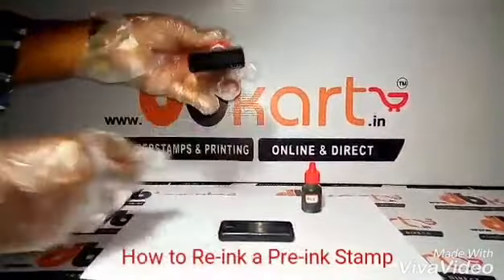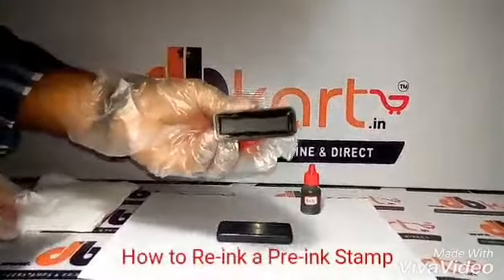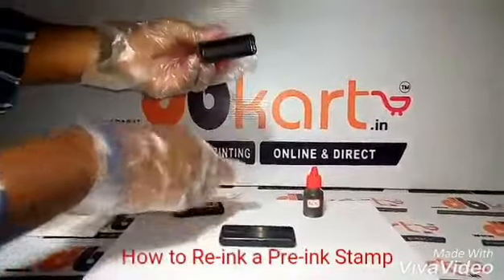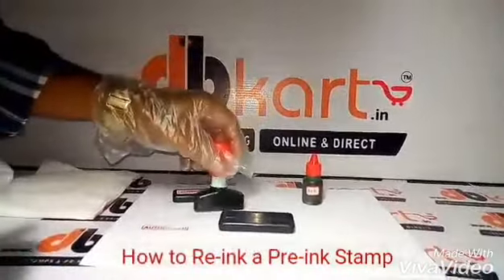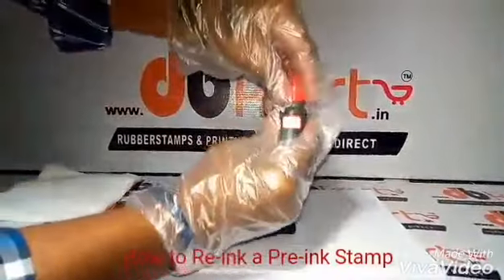Welcome to dbcard.in, online rubber stamps and printing. Today I am going to teach you how to refill your Dura stamps. This is a small tutorial about how to refill your inks of your stamps.